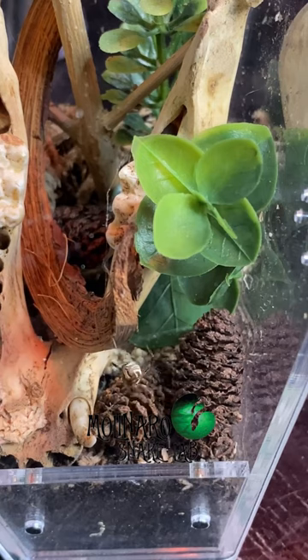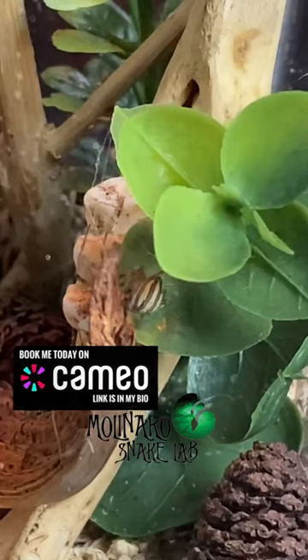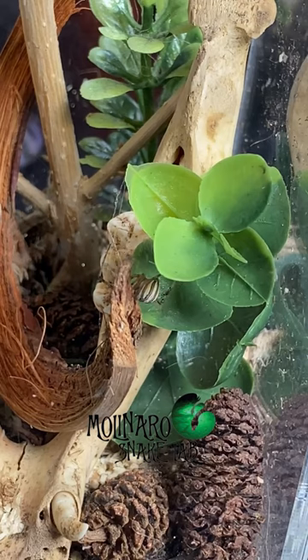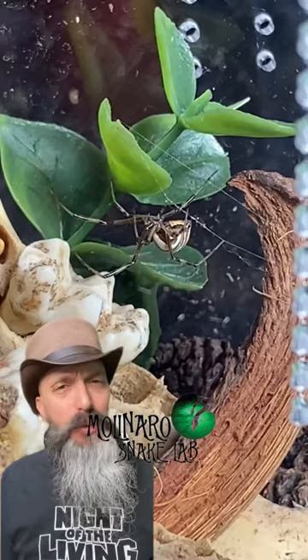I've narrowed it down to three possible spiders. Based on all the pictures I looked through, the apps I've used, and the books I've flipped through, it could be a brown widow, a male black widow, or possibly a juvenile female black widow. I've reached out to a few experts for help but I'm still waiting on answers. If you're familiar with these species, let me know what you think in the comments.